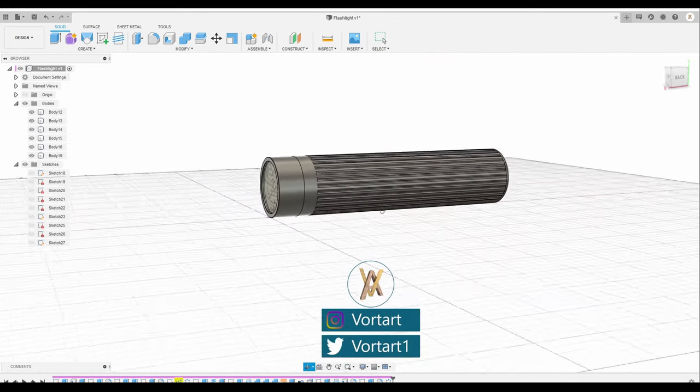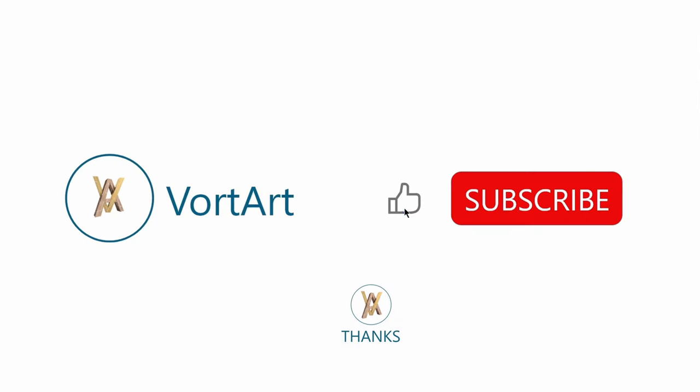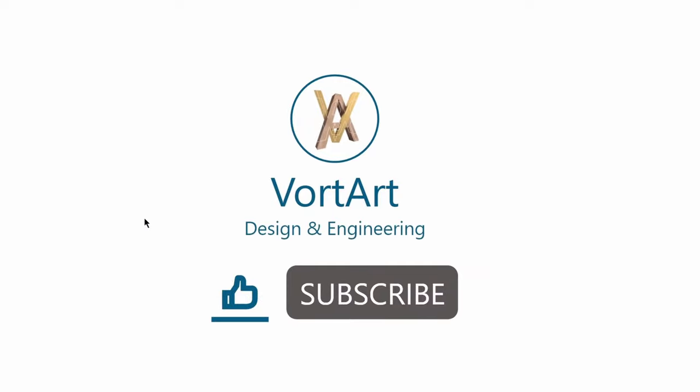Alright guys, if you like this type of video, hit the like button, subscribe, and leave a comment, and also follow my social media. Have a good day!